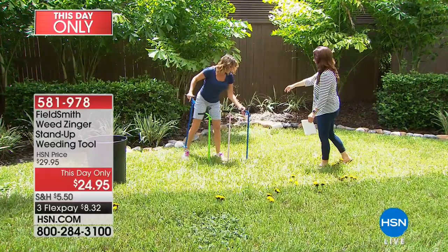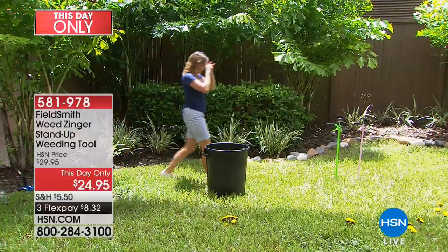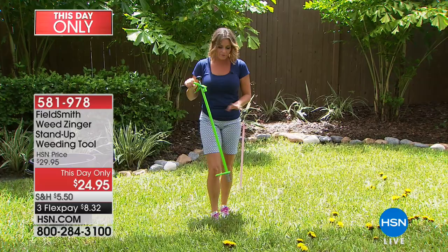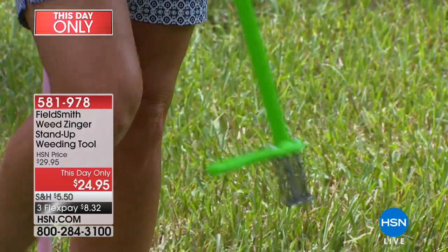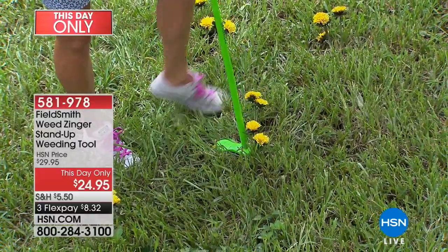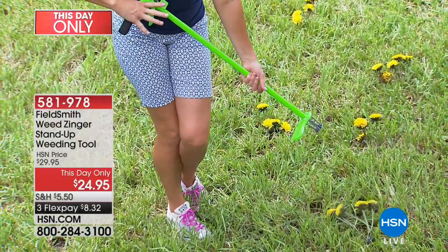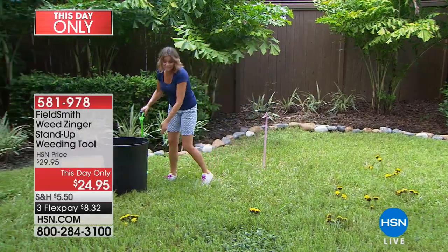Beyond pulling weeds, the Weed Zinger actually aerates the soil as well. As a gardener, we know that plants need water and oxygen, just like people. While you're digging in here and pulling out weeds, you're also aerating the soil — protecting your hands, knees, and back at the same time. Look at the way it gets all the way down to the root, and then that pop shoots it right out.